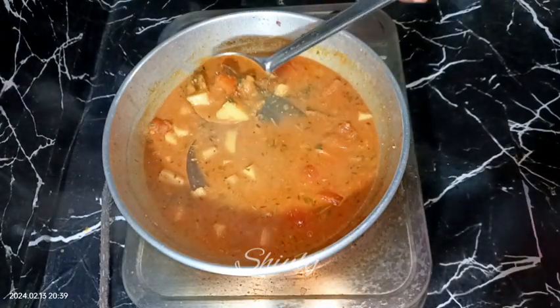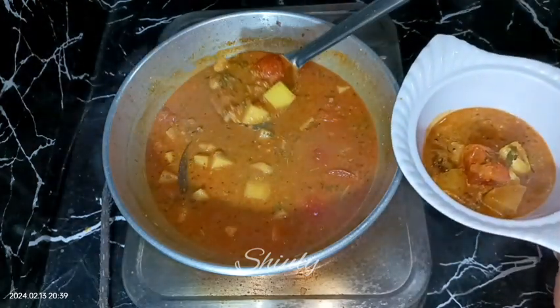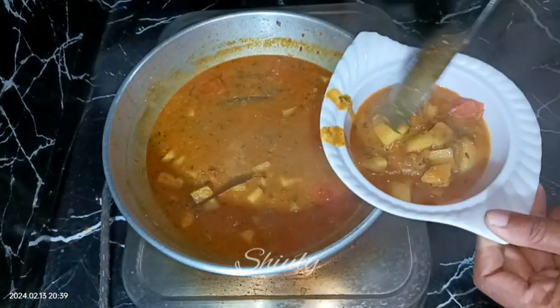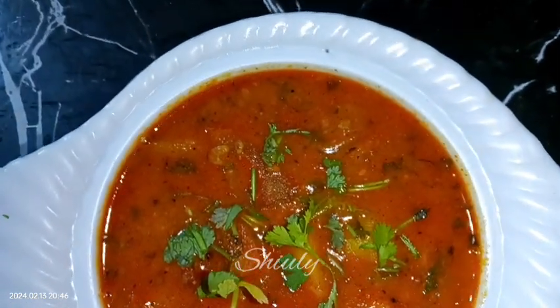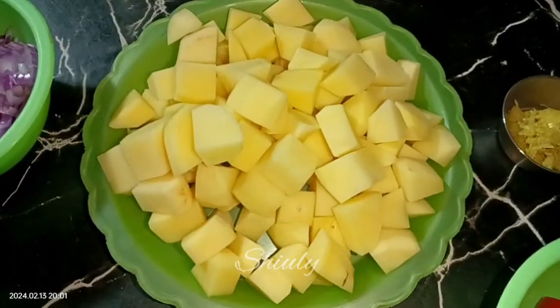Hello guys, here is Shiuli and you are welcome to my kitchen. Today I'm almost out of vegetables — I have only potatoes, tomatoes, and some fresh coriander leaves. So I'm going to make a super delicious dish of potatoes and tomatoes. You can also try this recipe if you have some potatoes and two tomatoes. The recipe is really very easy and so delicious to eat. So guys, let's see the recipe.